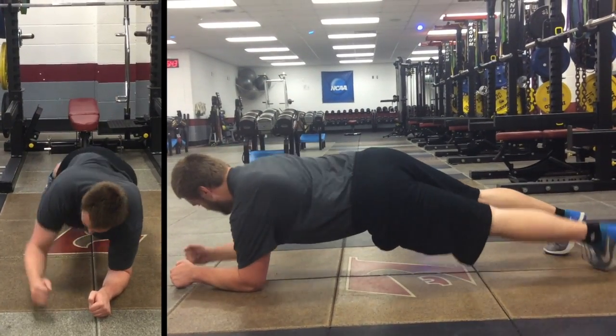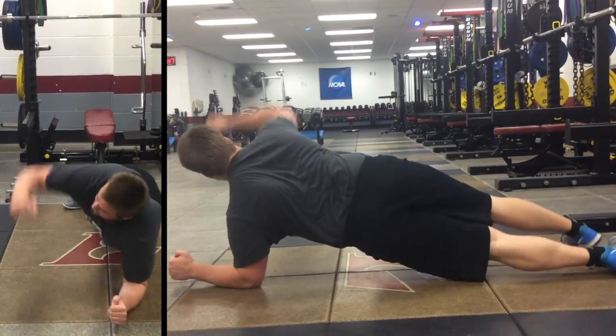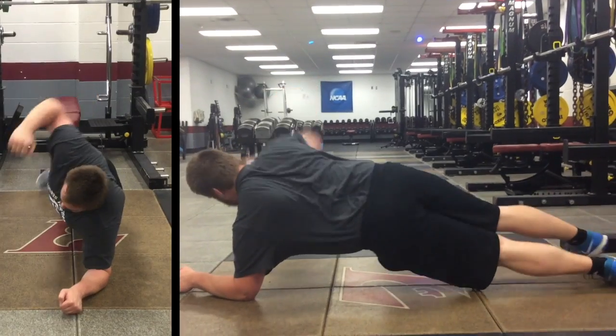For our pillar bridge rolling exercise, we are starting in our pillar position, keeping straight from head to heel. Trying to keep hips down — we could do a little better in this video keeping hips down.